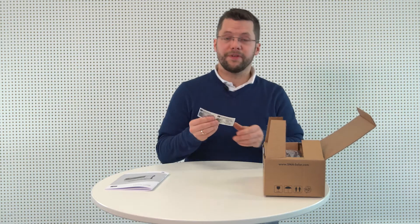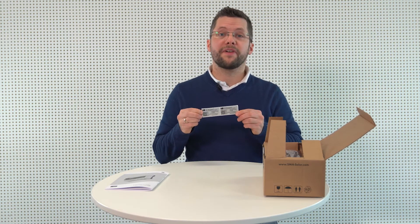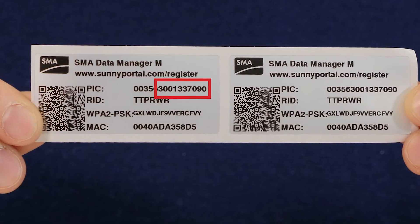Now let's take out the labels. Put these to one side — we'll need these again later. The device's serial number can also be found here.